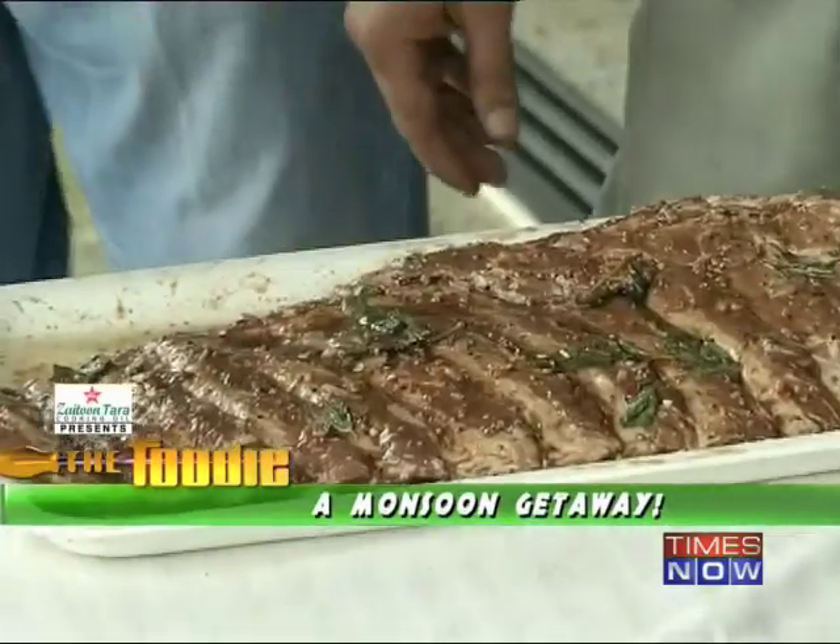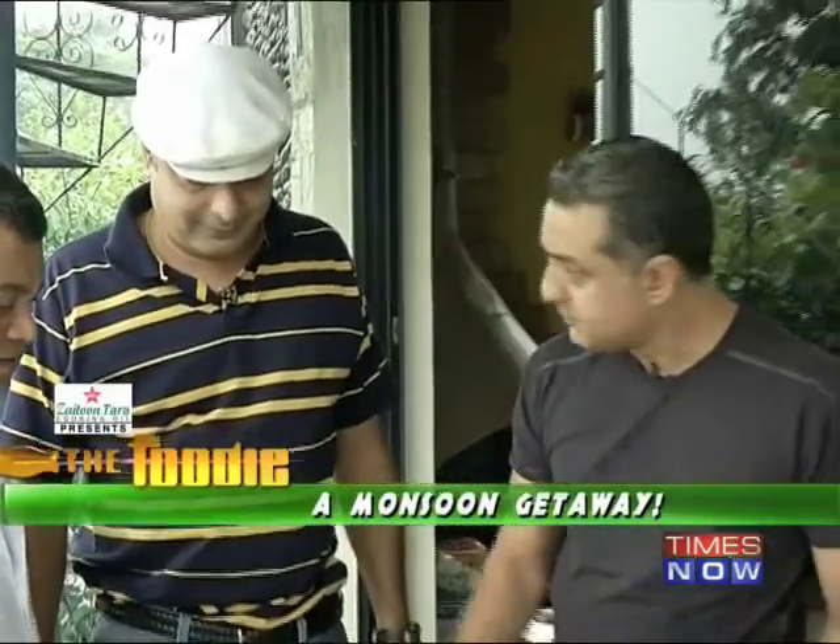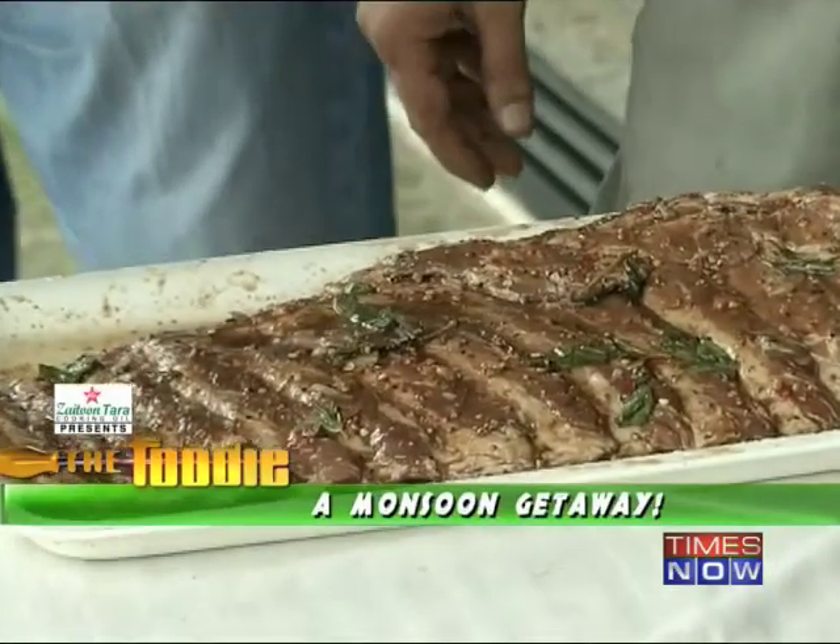We're all set to cook. You've got a rack of ribs here. That's right, we've got a rack of spare ribs. And it's pre-marinated, so all you have to do is take it and place it on the barbecue.